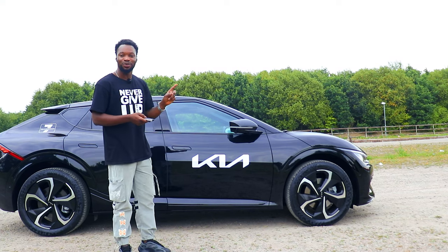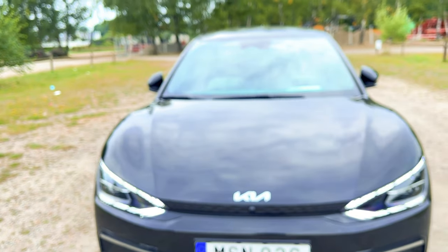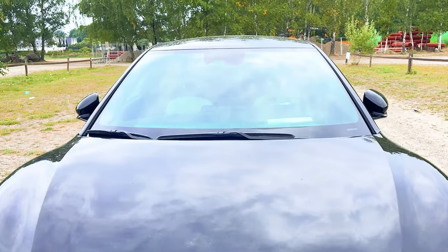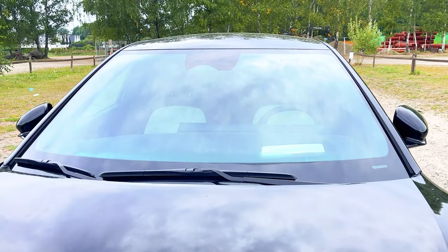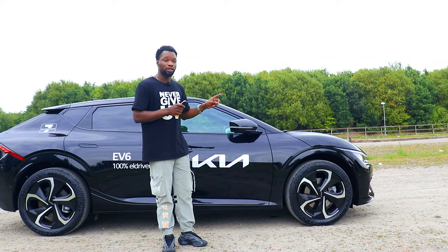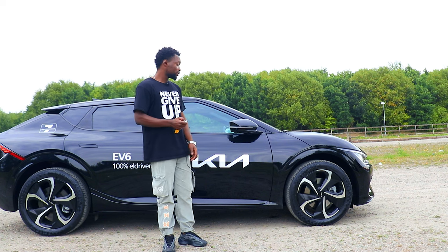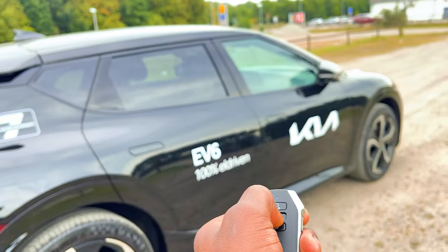One thing I noticed while testing this: when I stood in front of the Kia EV6, the car actually tried to maneuver its way automatically to avoid me, but since it could not, it stopped. If you're parked in a tight parking space and want to move your car out, you can just use the remote to move it forward, which is nice.